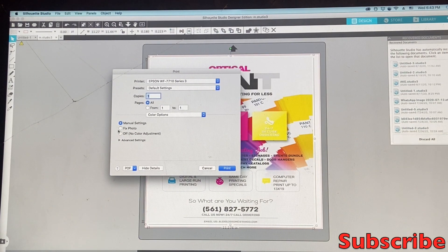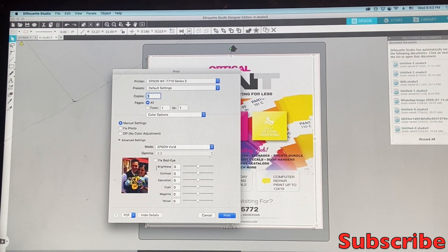When you get to Color Option, your printer is set up in Manual Settings by default. If you click on Manual Settings and go down to Advanced Settings, you can manually change your ink levels. You can see how everything moves, but I don't suggest you play with those because it's already set up. For example, if you put the yellow level higher, whatever is yellow in the picture is going to come out brighter than everything else.